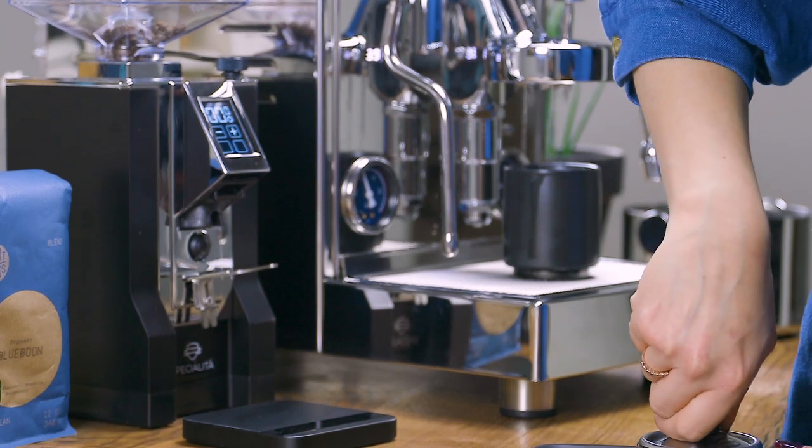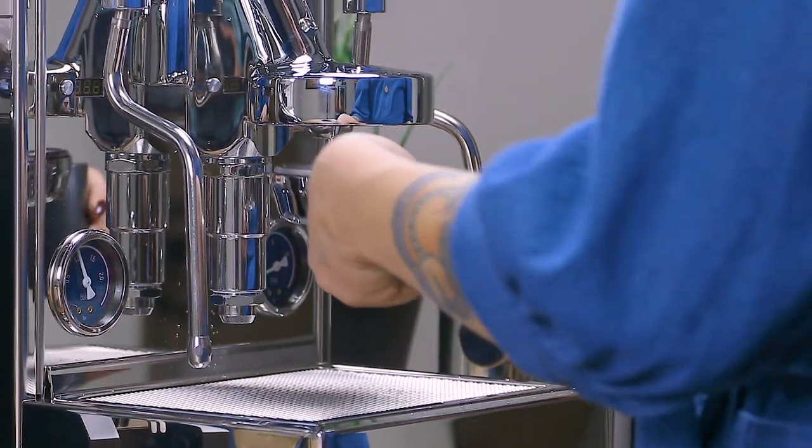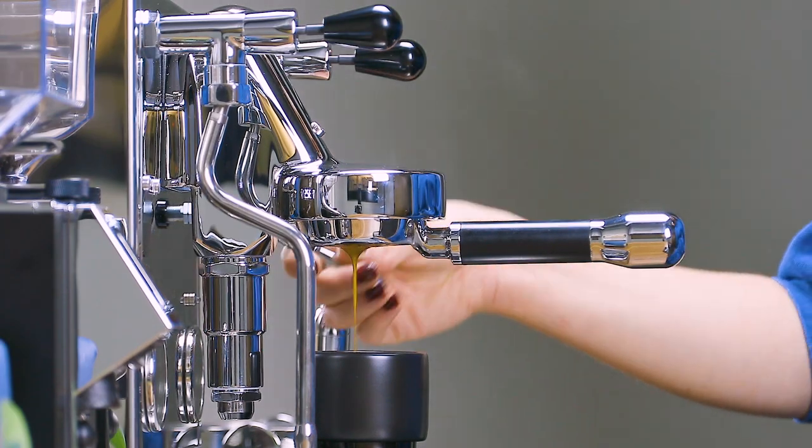As a heat exchanger, you're able to quickly pull shots and steam milk at the same time without any delays in your workflow. However, it's important to note that a cooling flush is necessary before pulling your first shots of the day for the most optimal brew temperature.